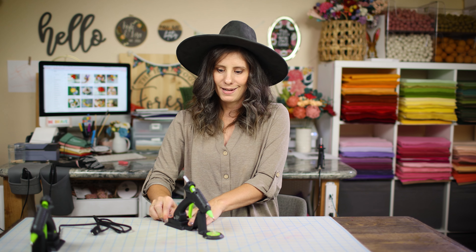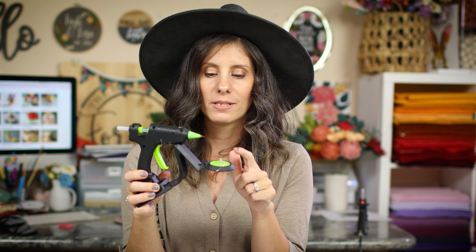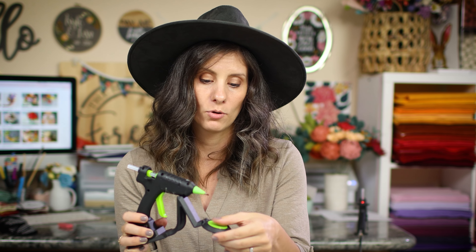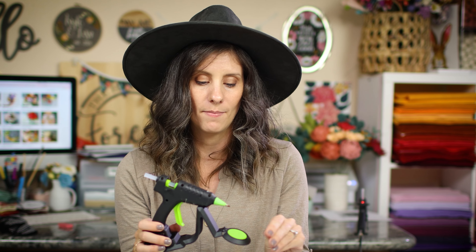One drawback about this glue gun versus my corded guns — it drips a lot. The plate is really handy because it's catching the drips, but my corded glue gun does not drip this much. It's pretty solid and doesn't make a mess at all.